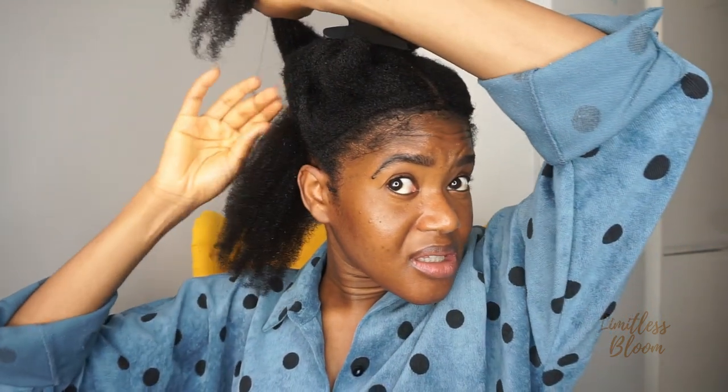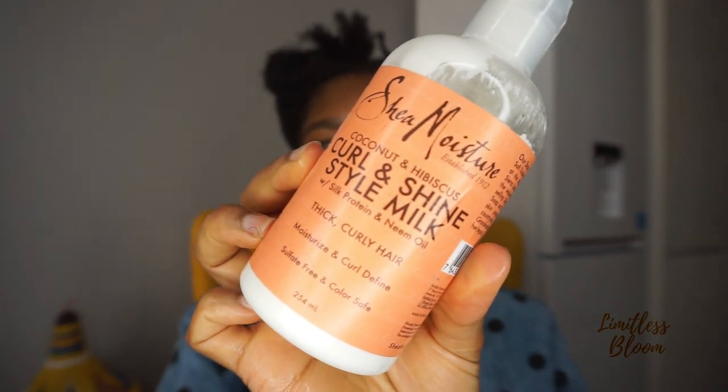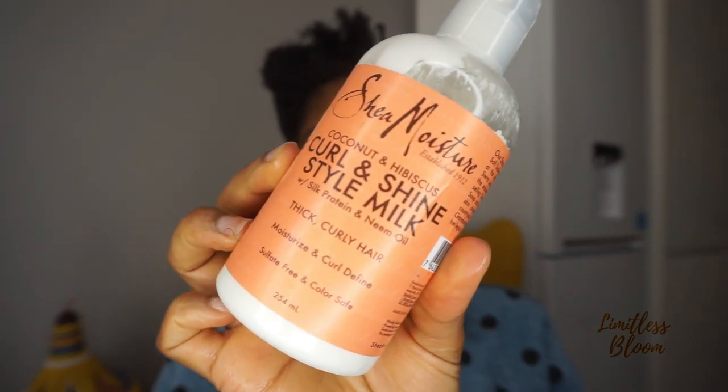I went to the bathroom to spray my hair because I didn't want this to stain my couch. My hair feels really soft now. I'm just going to part my hair into two — it doesn't have to be neat because this is not really a style, it's just to stretch my hair, and then tomorrow I'm going to trim it. First, I'm going in with my Shea Moisture Curl and Shine style milk.